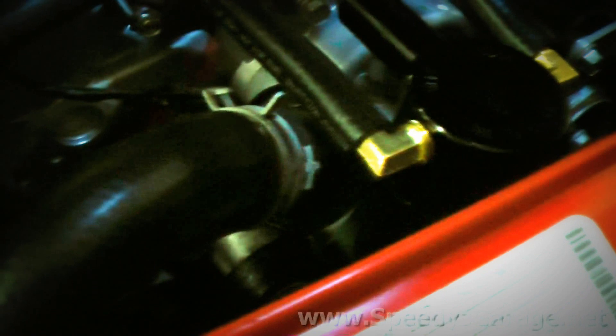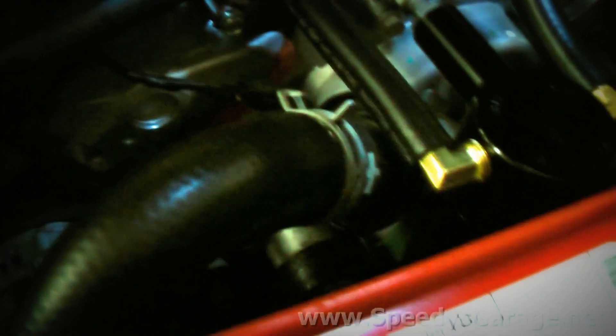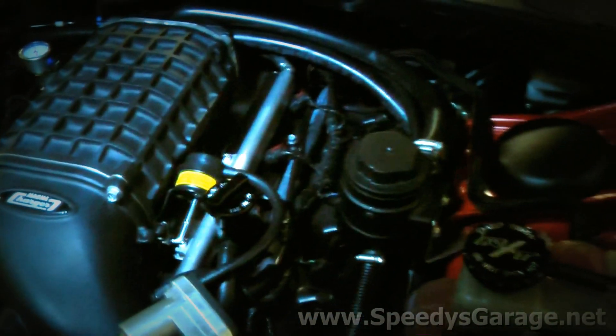Today at Speedy's Garage we're going to troubleshoot a problem with Orange Crush, our 2009 Dodge Challenger. We started noticing coolant coming out of the thermostat housing, so we replaced the thermostat gasket, being careful to reinstall the thermostat with the wiggle valve at the 12 o'clock position, and we no longer get any coolant leaking from that area. Now, as RPMs rise, we're getting coolant out of the overflow reservoir tank. That's usually a sign of combustion pressure getting into the coolant system — either an intake gasket leak or a head gasket leak. So we're going to do some troubleshooting to figure out what's causing that problem.